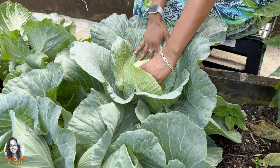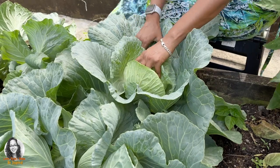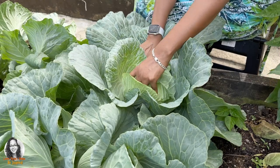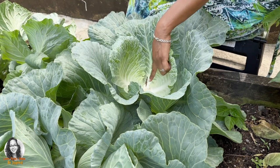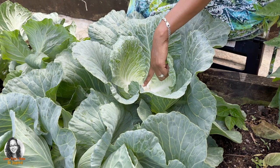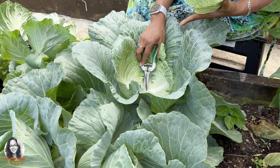I'm going to cut at the bottom there. See, I'm leaving that root in there. What's going to happen is it's going to grow right here — you're going to get some other cabbage heads coming up here.